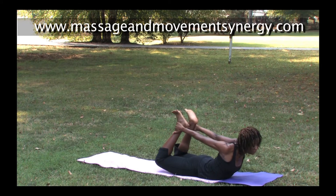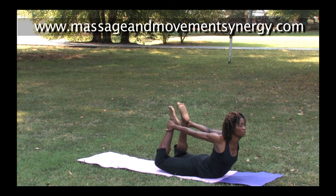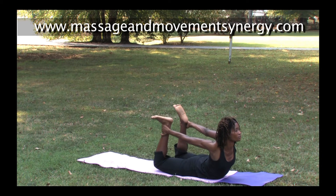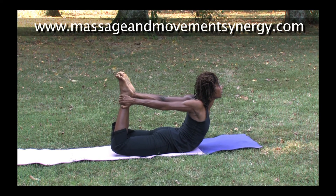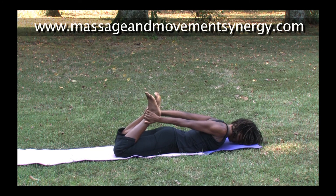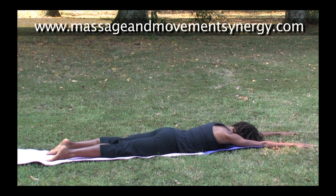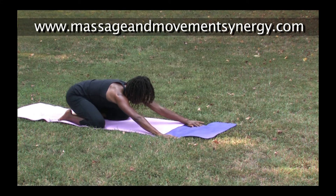Transitioning now into bow pose — holding on to the tops of the feet or the ankles, knees should be about hips-width apart. Press the feet into the hands to lift the upper body, feel the stretch in the chest. Draw the navel up a little bit as you tuck the tail to protect your back in bow. As we lower, allow your body to lengthen out.